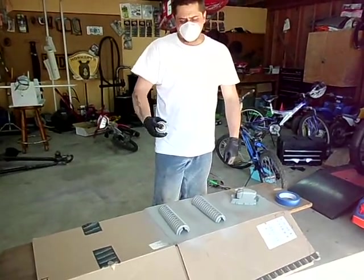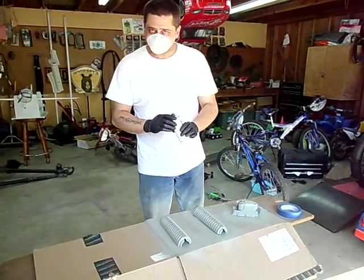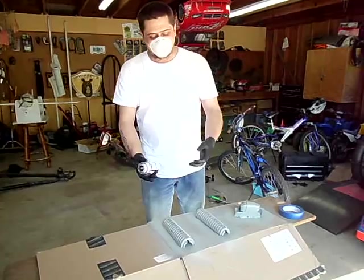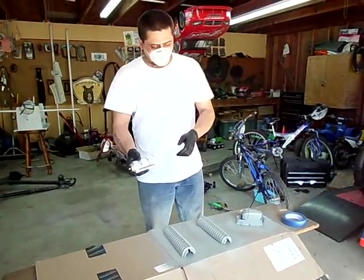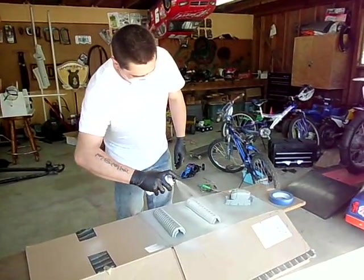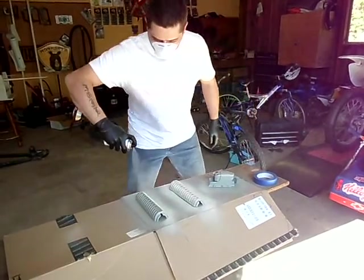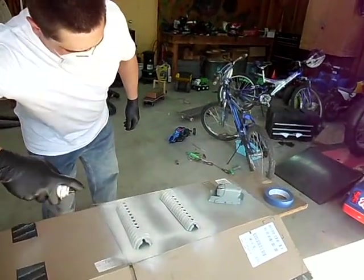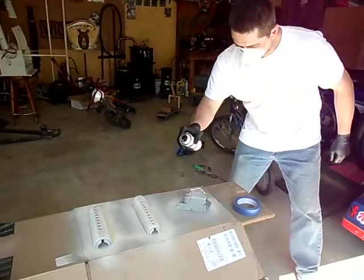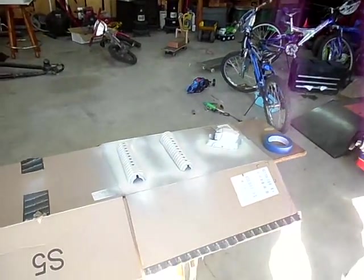If you chose tan or whatever color you want, you would be applying that base color now. One thing to note: this size can is just enough to do these five parts — six if you count the hand guard in half. But it was just enough to do them, so that gives you an idea of how much the can will cover. And this is the desert tan, or camo tan, or whatever you'd like to call it.